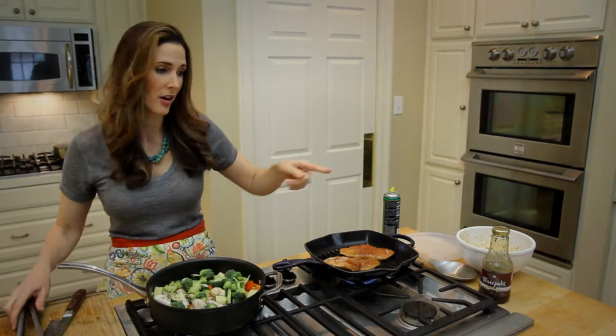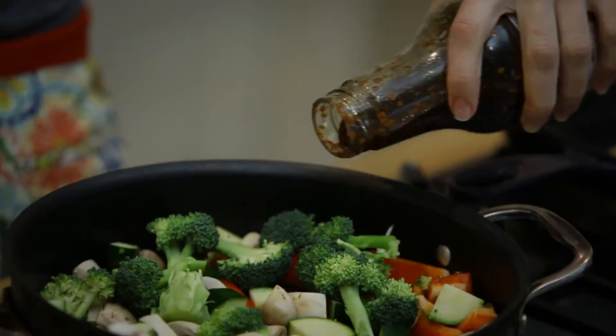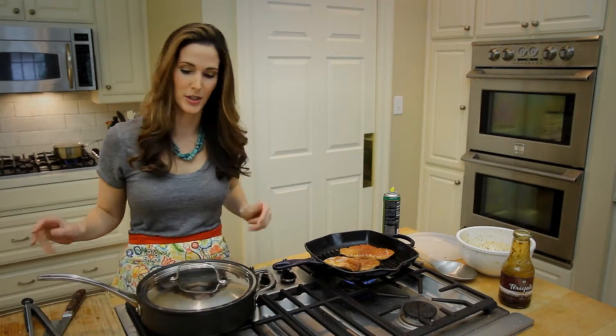I'm gonna add a little bit of my teriyaki sauce — it's the same marinade that I used for the chicken. Now I'm just gonna put a top on it and let it steam a little bit.